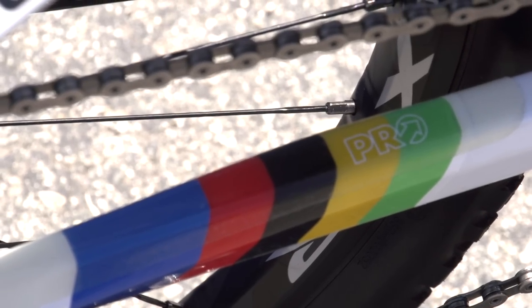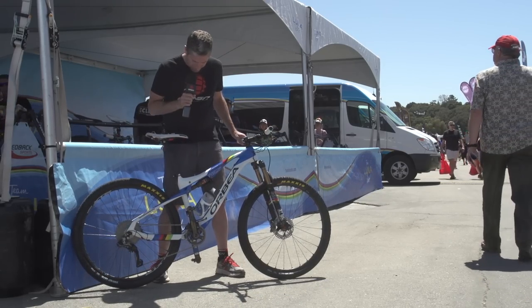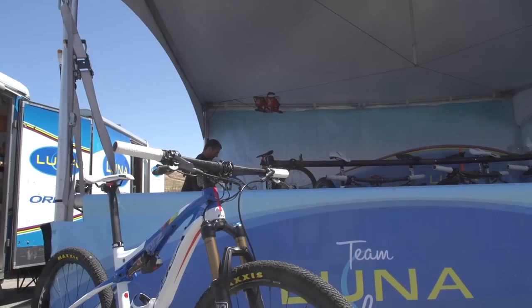This is a size small Orbea with the 27.5 wheels. It's a very small bike for a small but powerful rider.